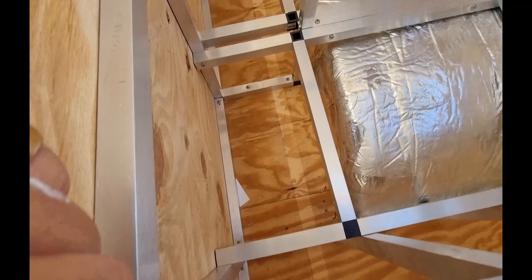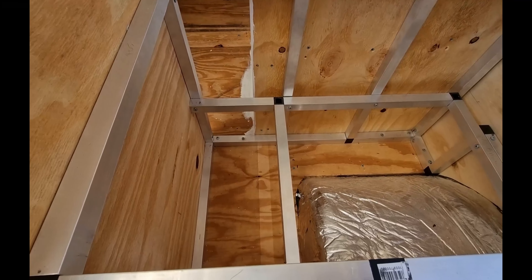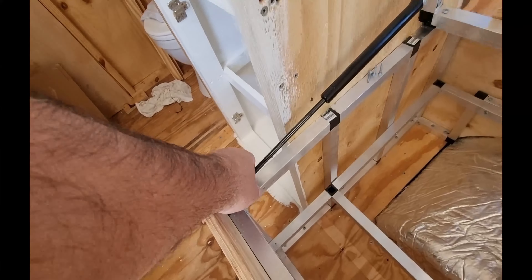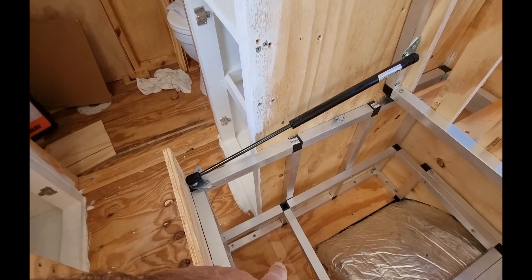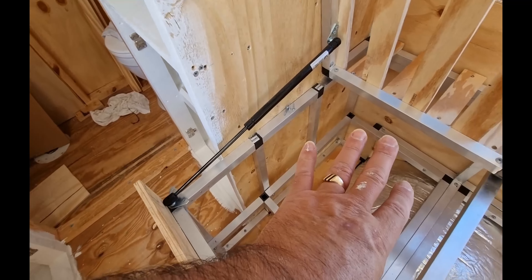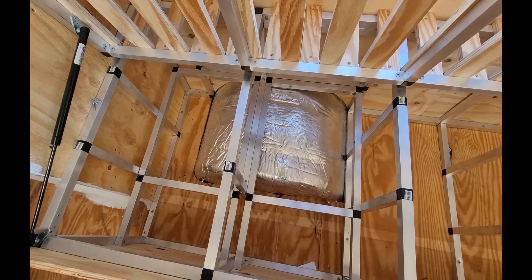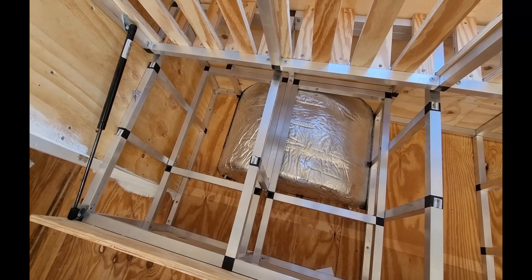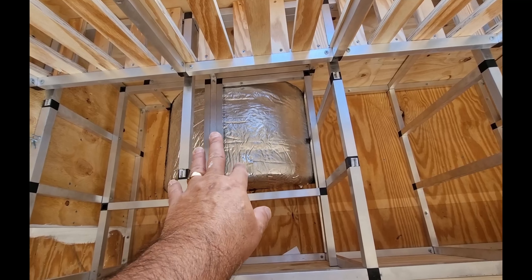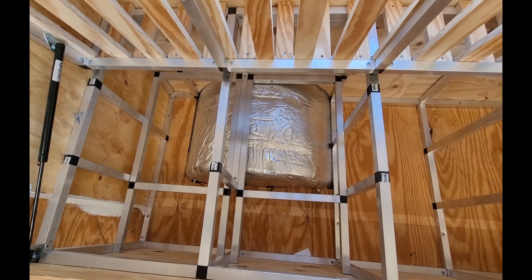I've got the framing done for where the solar components — the flooring, whatever you want to call it — will be sitting. One board will go here, one will go here. I had to take the gas strut off because I couldn't get the boards in and out once the frame was in, so I'll put that back once the board is down with all the components on it. Now I'm just painting the two boards and I'll put them back in to make sure everything fits. I'll get the inverter out and check it all — it should be fine, I measured it before. Then I can get the other parts out and see how we go, ready for the auto electrician.